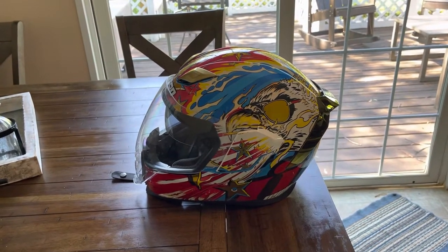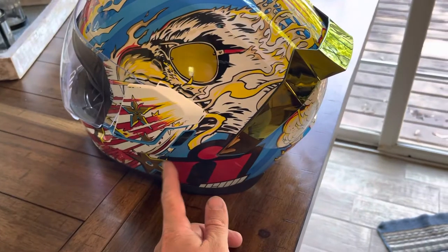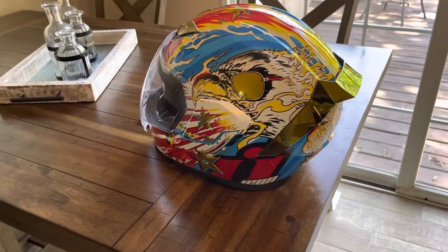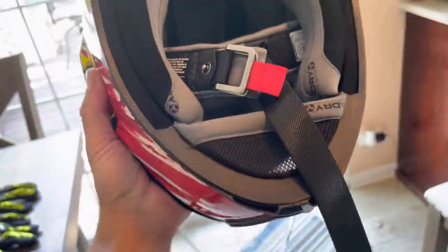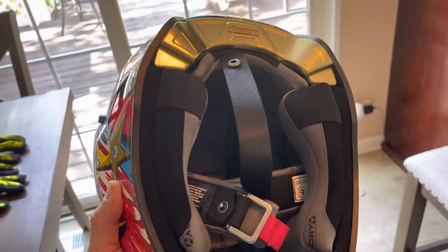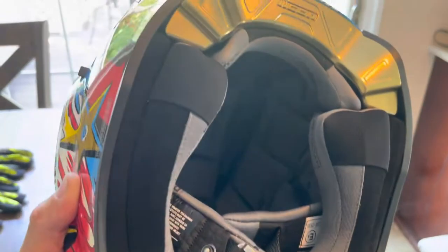One thing I'll be doing eventually - Icon makes a Bluetooth headset that goes inside the helmet that you can link with other riders and play music from your phone. I don't think I'll be rocking the AirPods in the helmet because it's just not comfortable. They also have this chin piece that helps keep some of the noise out, and the helmet has a hydro-dry interior so it is very well padded and very comfortable.